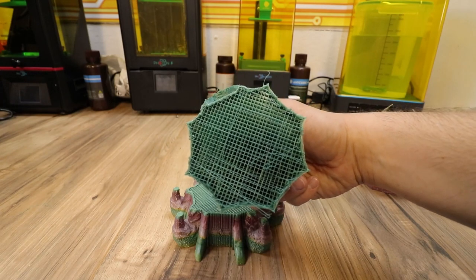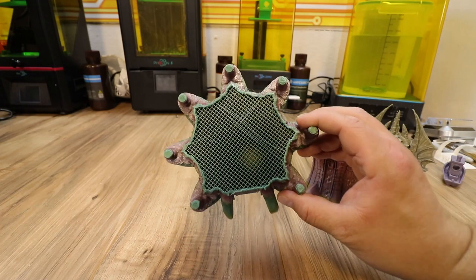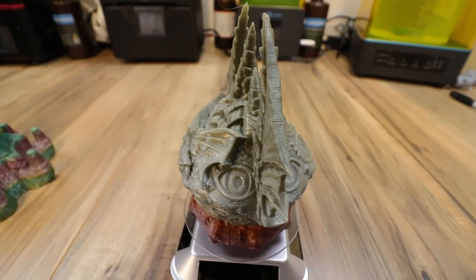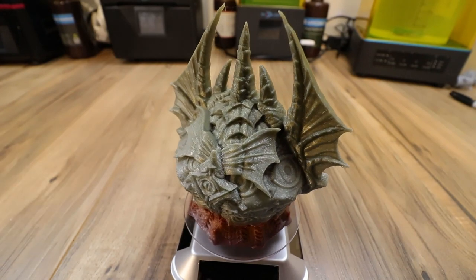I pulled that bad layer off. I'm probably just going to gloop it together because I don't have another shot at getting the color change to match the top. But the top printed really well - almost no stringing except for the very tip at the top.